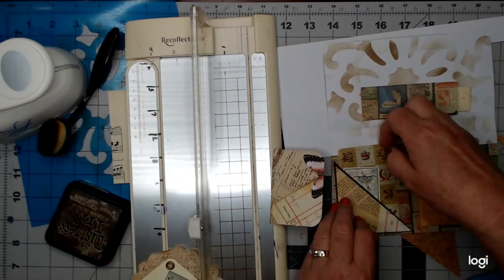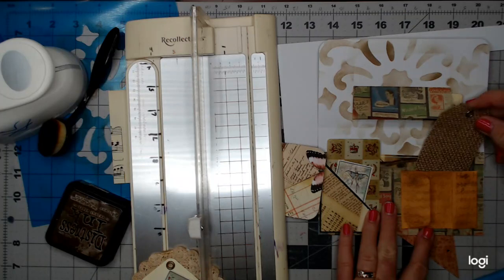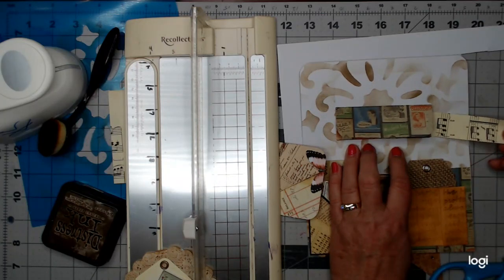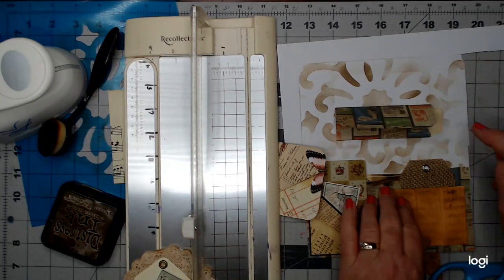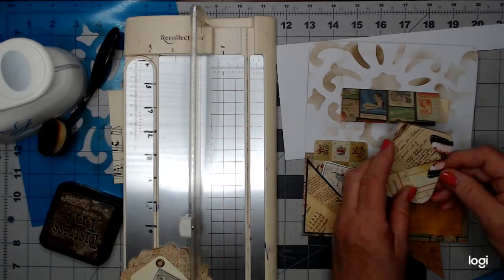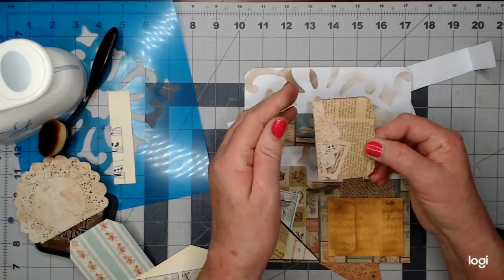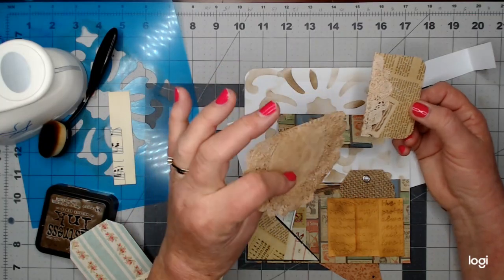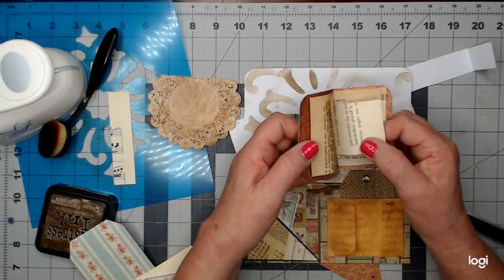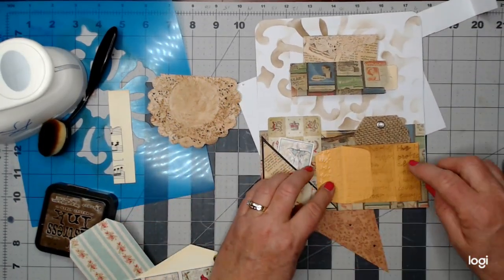I found an old vintage playing card and added it to that pocket. I've got a little burlap tag in here, and I cut a piece of music paper into a one-inch strip and put it in that pocket. Then there's a little booklet — I had a coffee-dyed doily that someone gifted me and I cut a little piece of it, and the booklet has some old book pages in it. That's going to go right there.